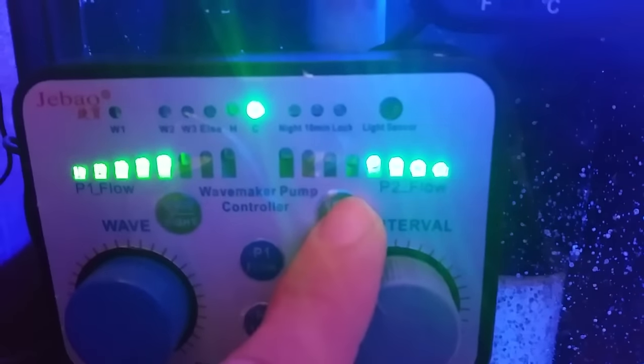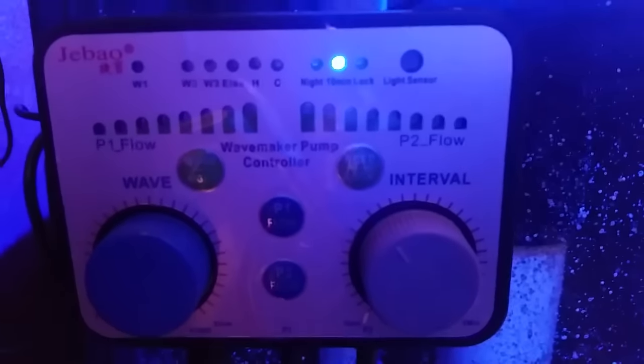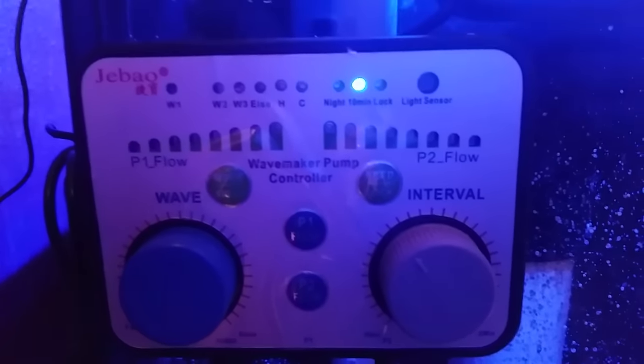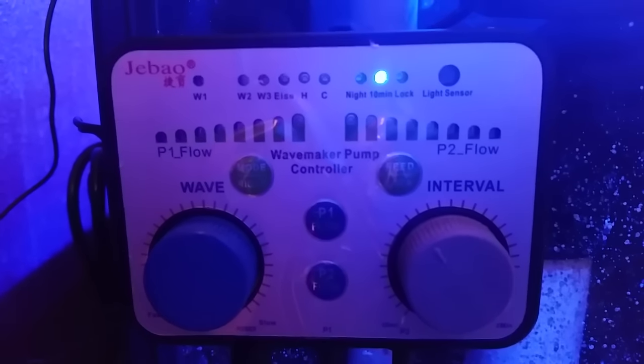This button here — if we click it once it's going to turn the power heads off for 10 minutes for feeding. They will automatically turn back on after 10 minutes to the settings you had them on, in case you forget to turn them back on.